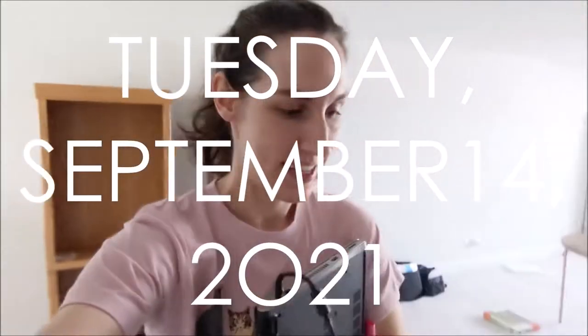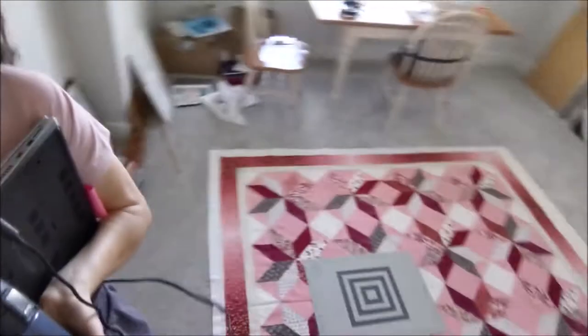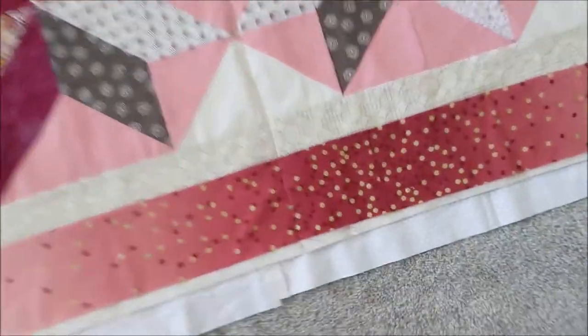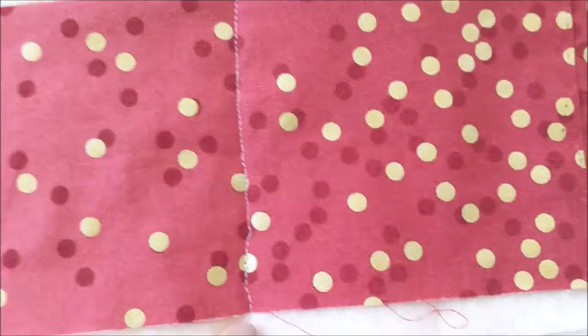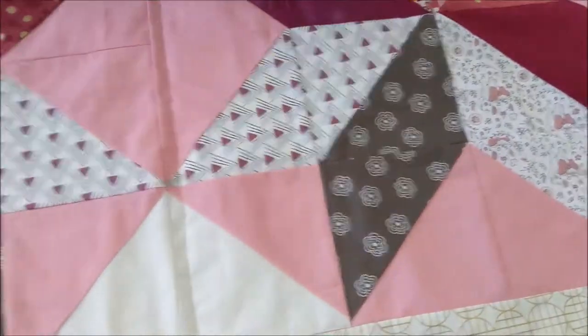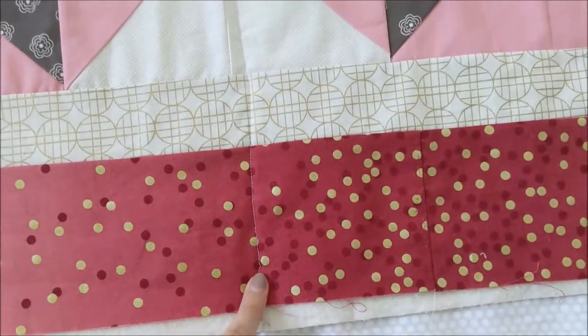Hello, it is Tuesday and I'm about to go work on my quilt. It is all laid out on the floor here. I was having some issues yesterday. It's hard to show on camera because of the thread, but first of all, look at this really bad line — wow, that's awful. So I thought it would do this cool pattern where it goes down to here and then over, and within each area it's just going back and forth.